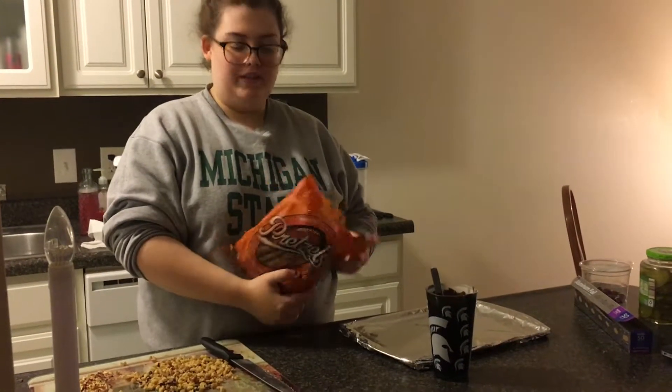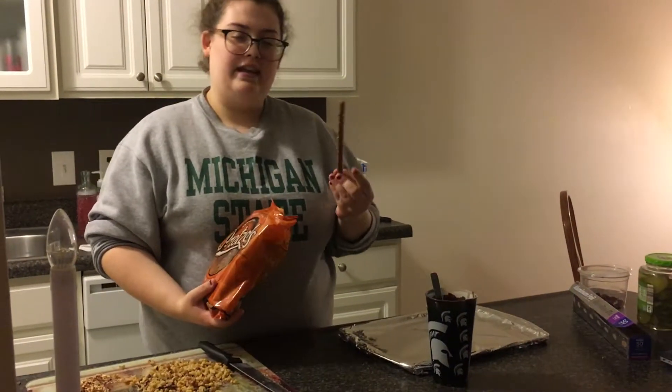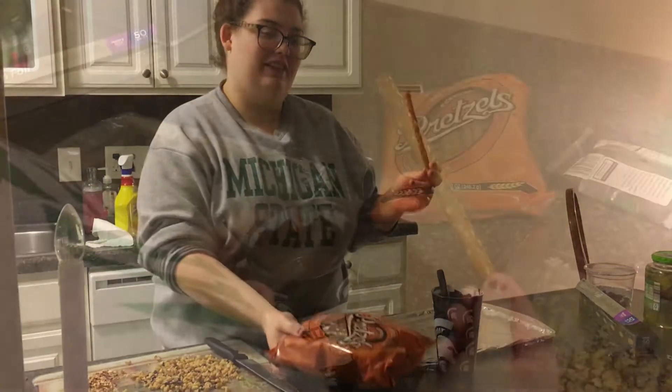Now you're gonna take your pretzel of choice — I'm going with the rod form — and dip them in your chocolate like so.